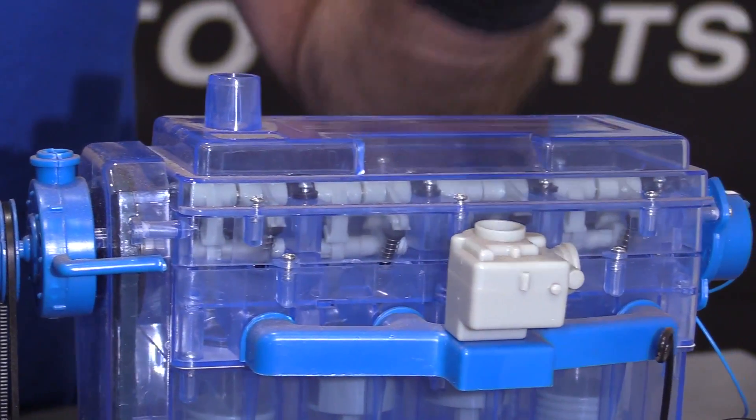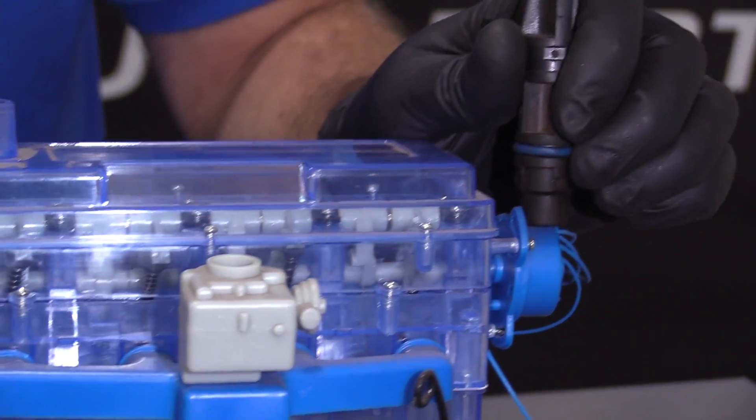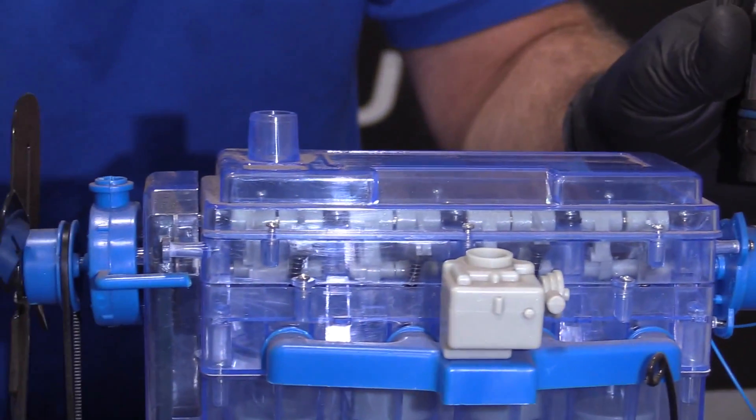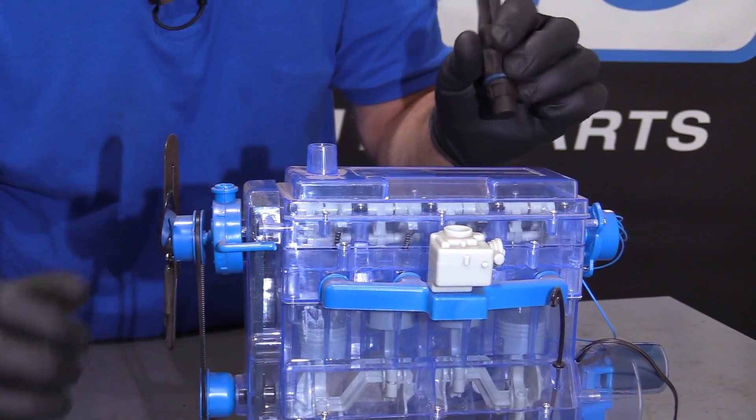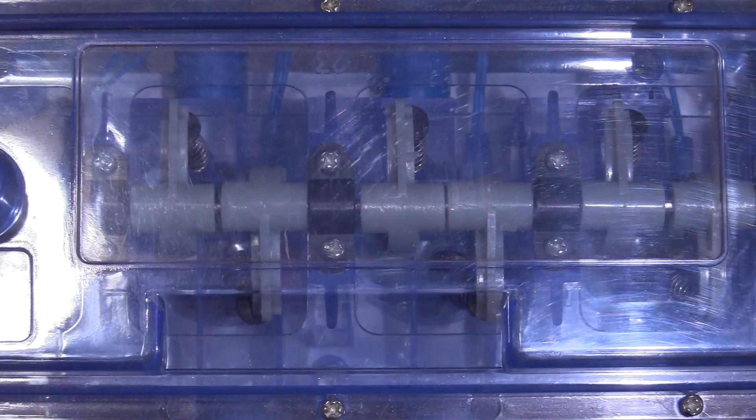What this sensor actually does is monitor the camshaft as it's spinning. It tells the computer where it is and where it's oriented so that everything works smoothly.